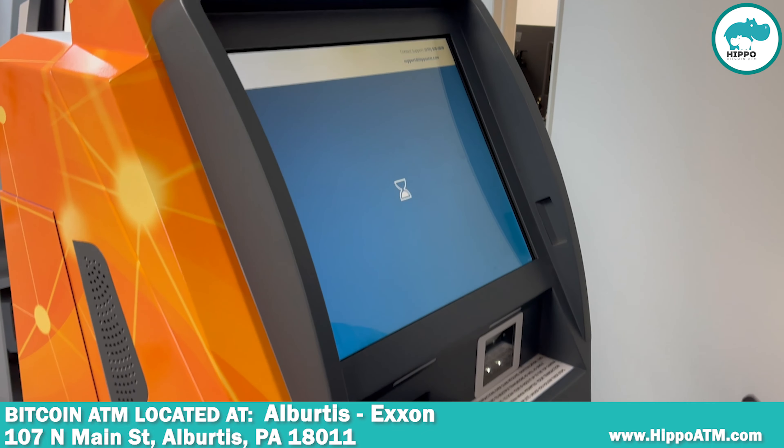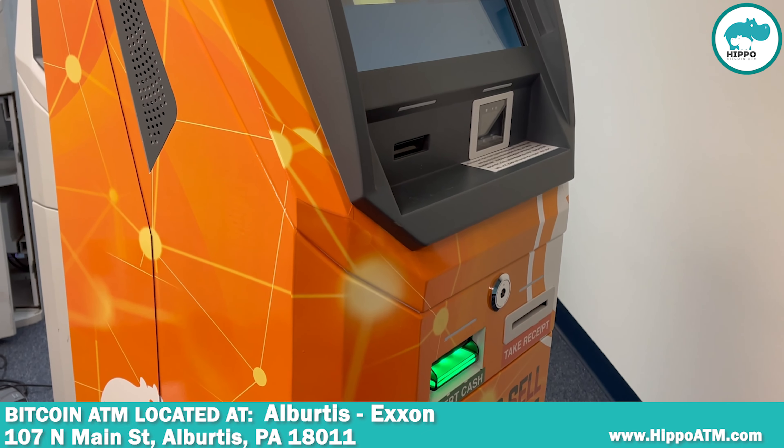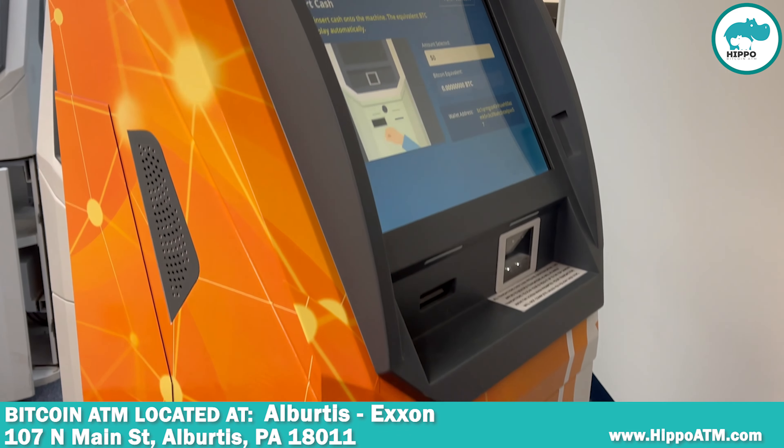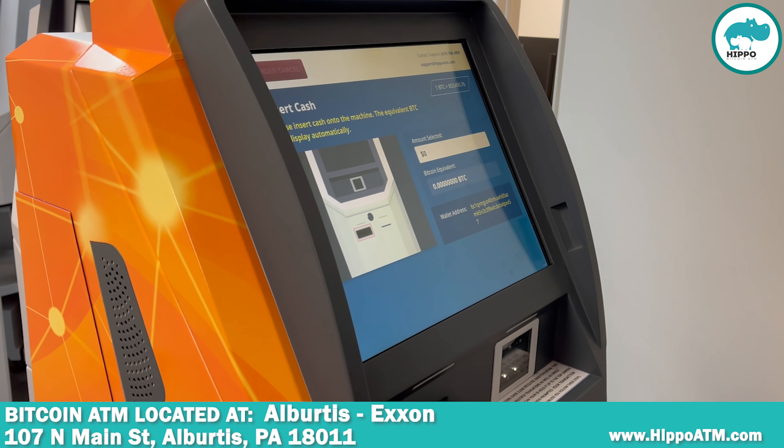Down here the light will come on momentarily and you'll put your cash in. Above, you'll see it show up as how much you're going to get.